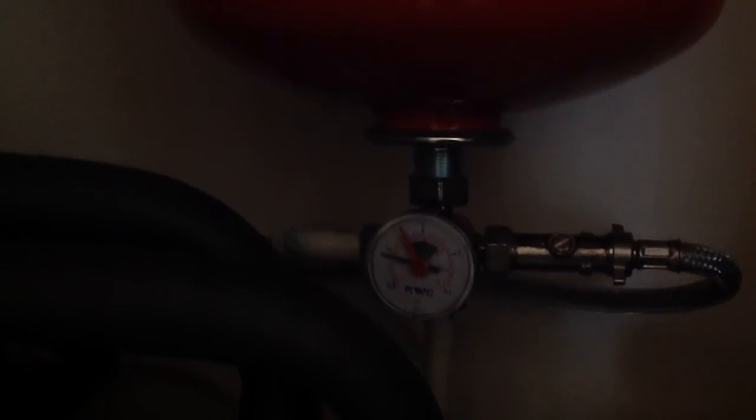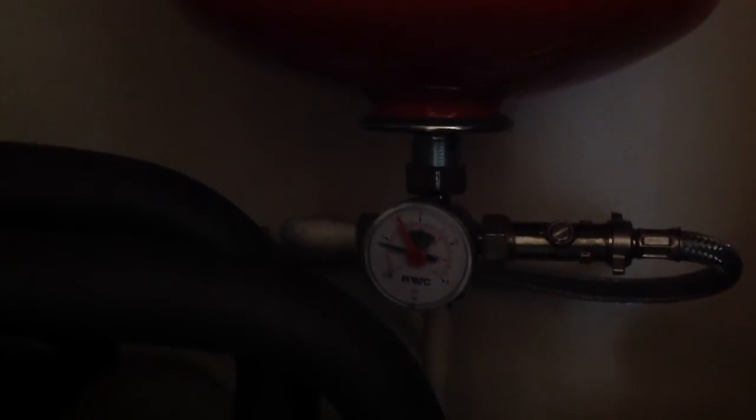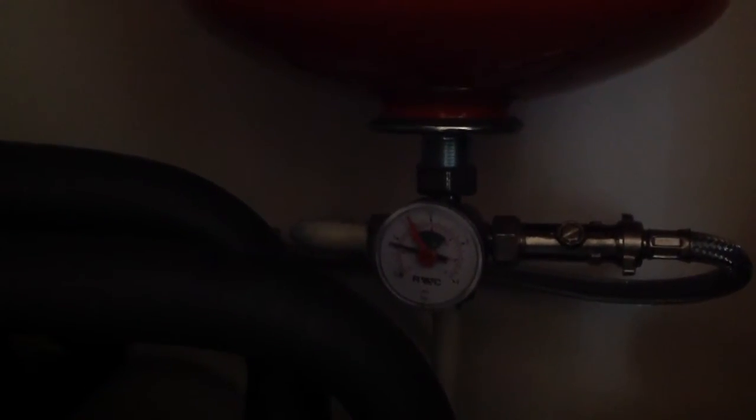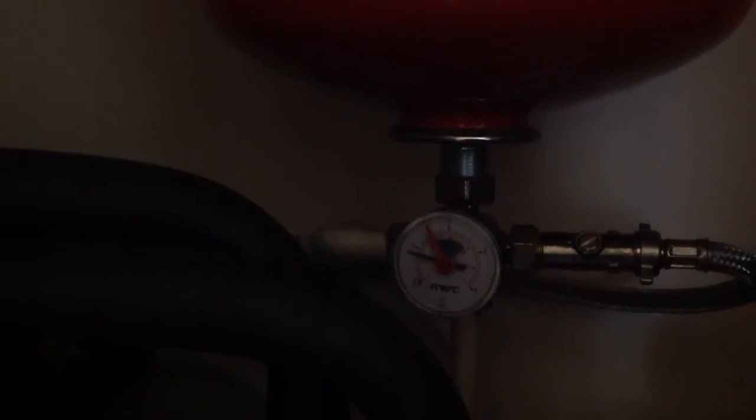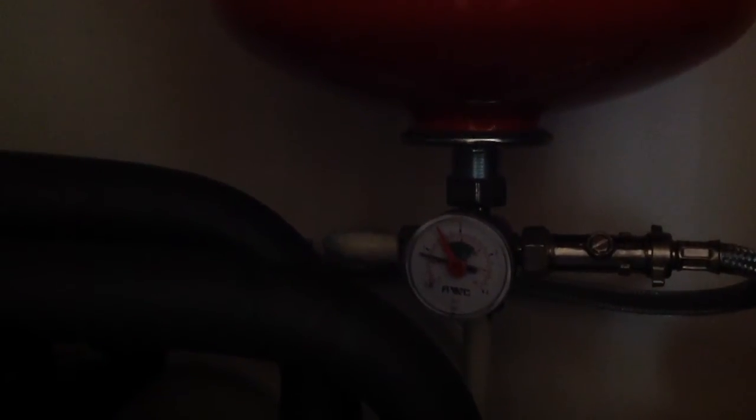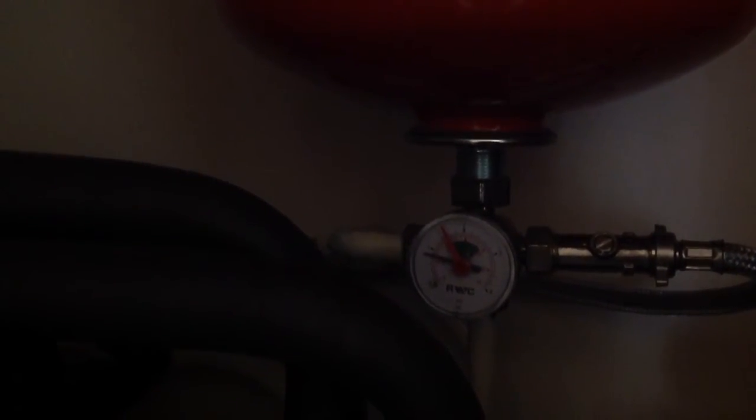I've bled the system numerous times, kept refilling. I've closed off the fuel tap. I'm going to leave this just under one bar and we're going to fire the heating up. Checked all the radiators — all the bleed valves are off, no leaks.